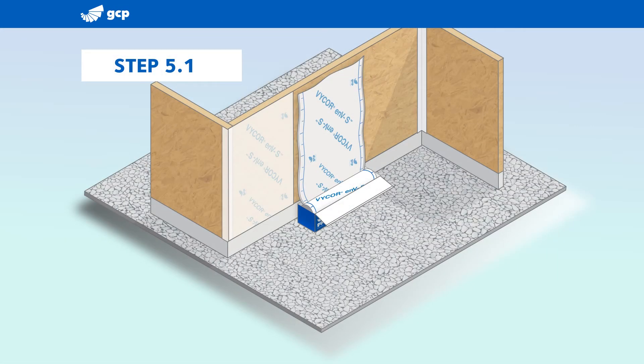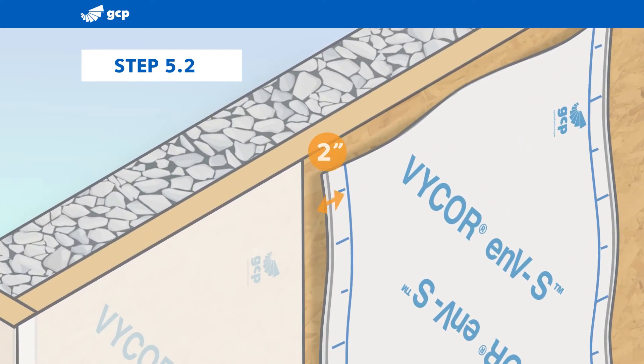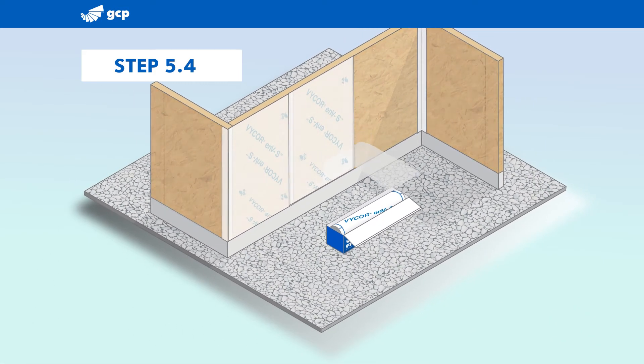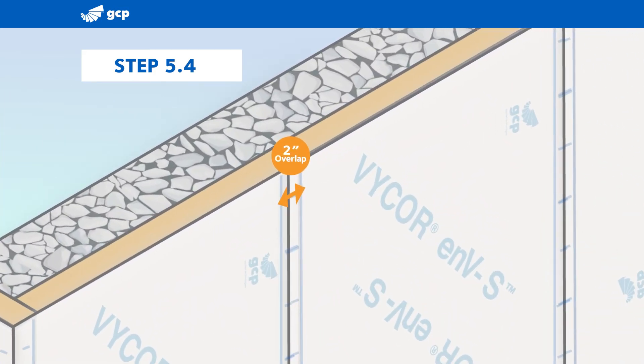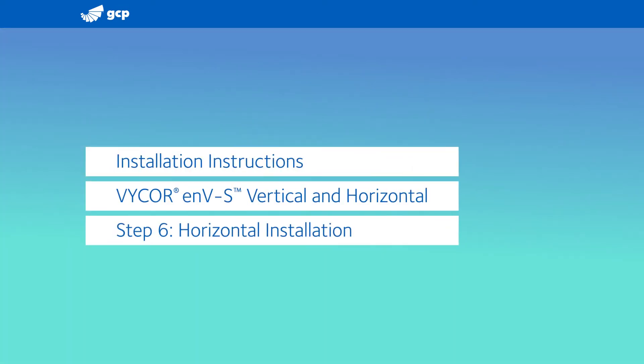Use the same process to install the next sheet. Use the lap line graphics to create a two-inch overlap of the previous sheet. Continue until the substrate is fully covered with Vicor ENVS. Conclude with a visual inspection to ensure two-inch overlaps and that each sheet is fully adhered to the substrate.